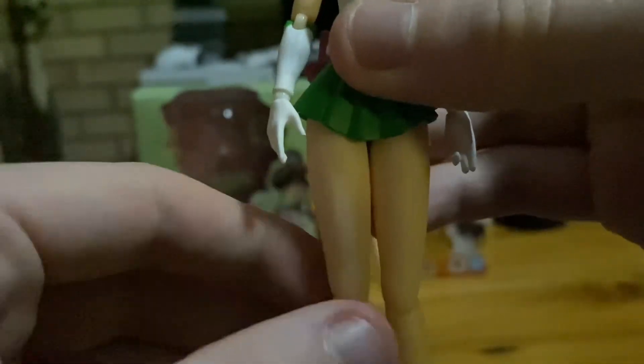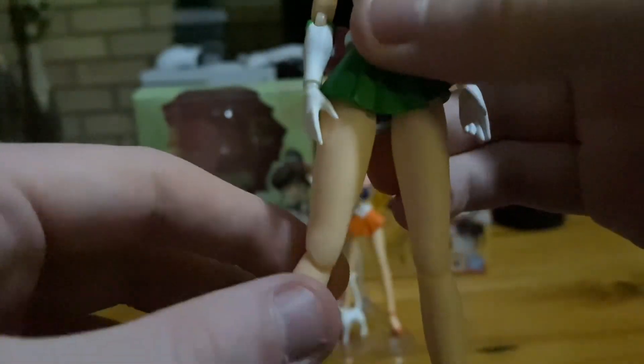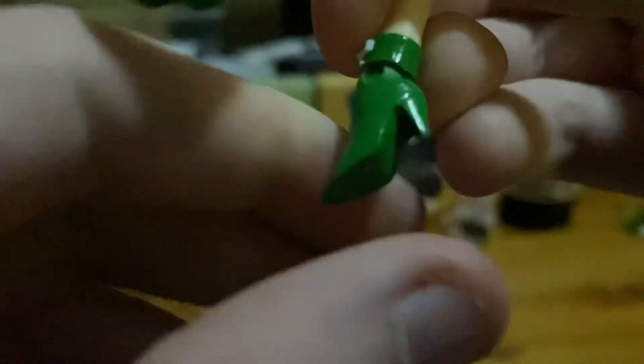Her legs can move too, but don't stretch them out too far, otherwise they will break and possibly snap off, because this figure is very delicate. She can even move from her knees, and you can even move her boots too — they're even slightly ball jointed.